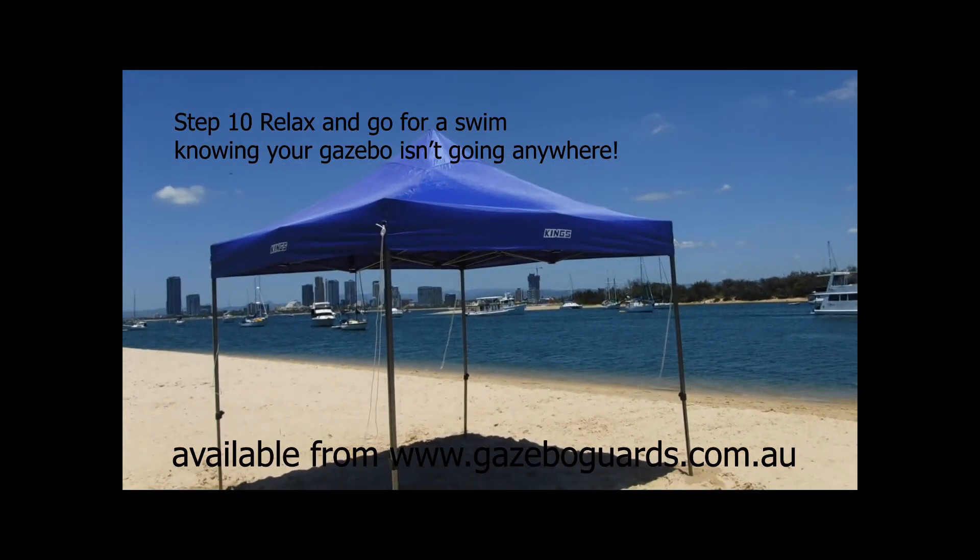Once you have got the guards on all four legs and things are firmly in place, you can relax and enjoy your day at the beach without having to worry about your gazebo taking off down the beach.